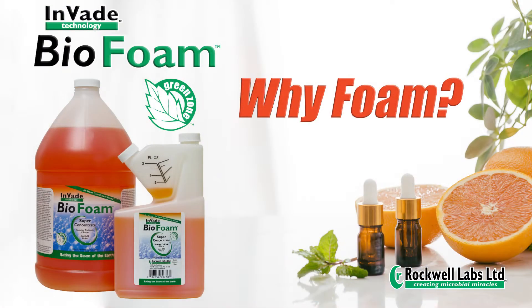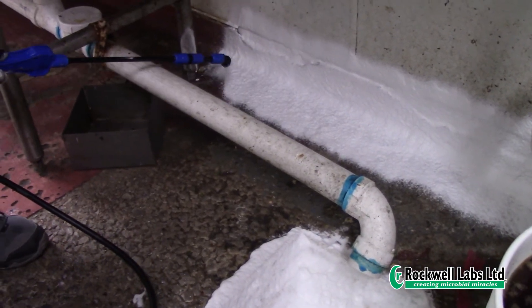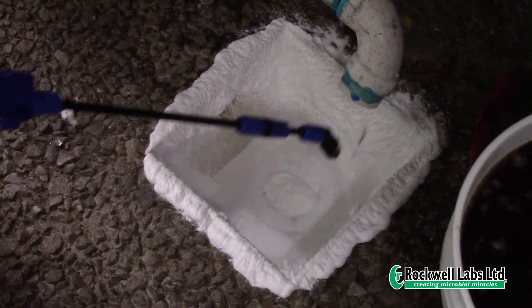Why Foam? Foam provides moisture and the correct environment necessary for the microbial spores to become active. Foam extends the contact time of the microbes on the surface, providing a jump start to the biosanitation process.